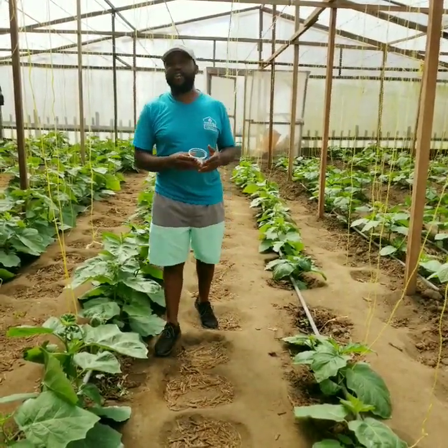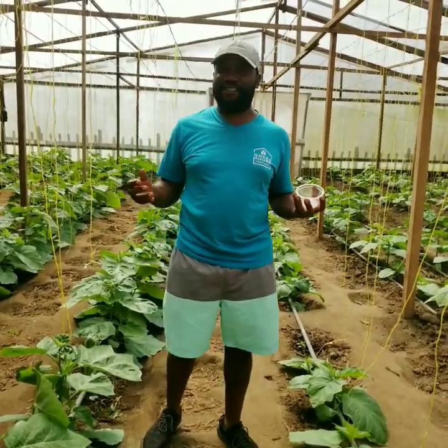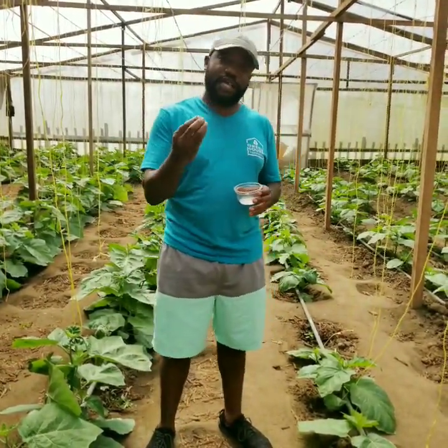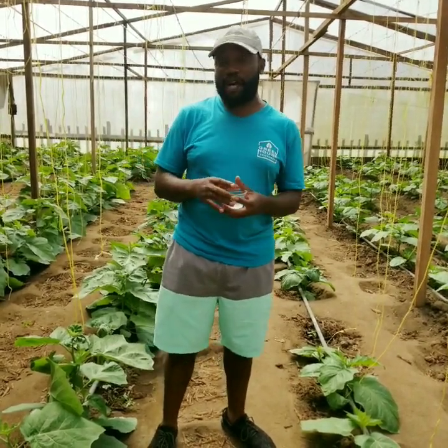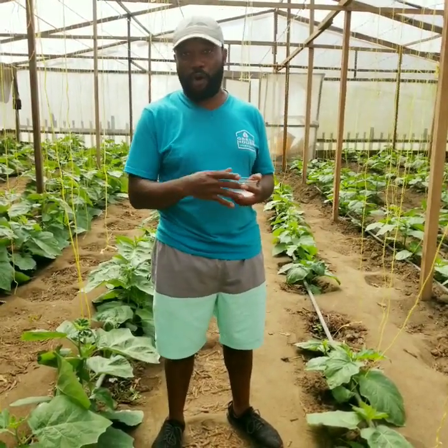The Water Hope product is an innovation. It's a game changer. It is the best thing since the invention of sliced bread. What it does is that it makes sure that the plants get enough water and enough food, and also prevents them from being infected by a lot of soil-borne pathogens.